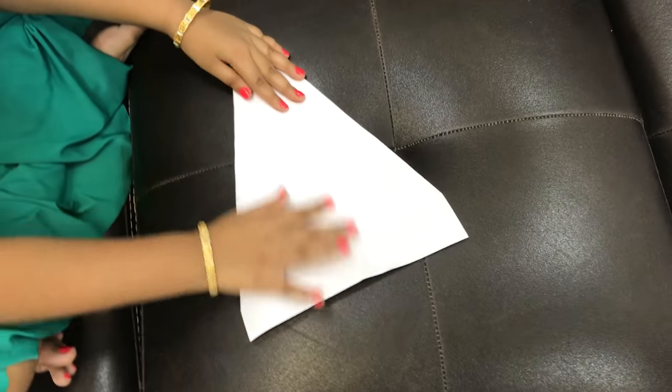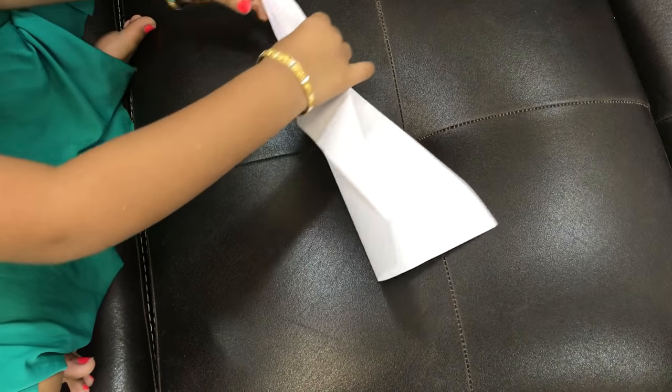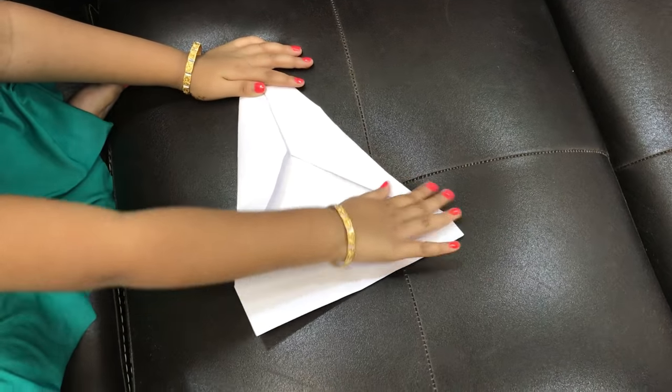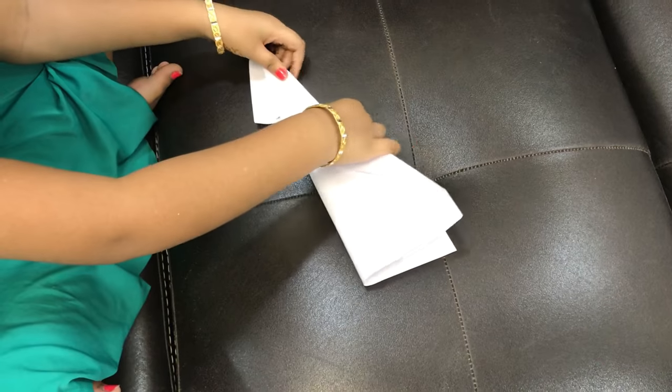You fold it like it is almost going to be an arrow plane. You turn it behind. And you can see one line — it will be there. It is not coming properly, so turn it back and arrange it, and then turn it back.